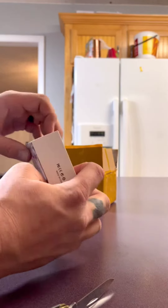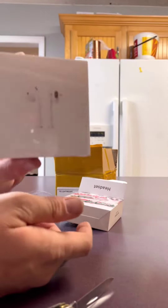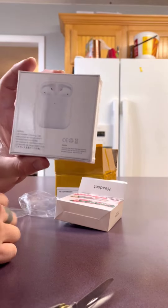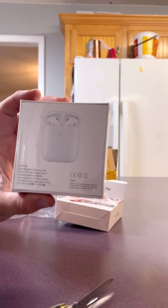This is the box they come in, guys. Apple, Apple, Apple — of course I know they're not real Apple, but every function acts the same as an Apple.